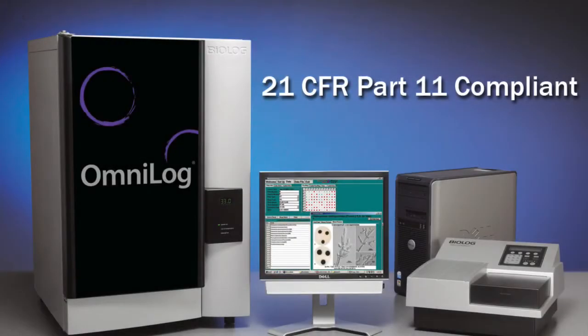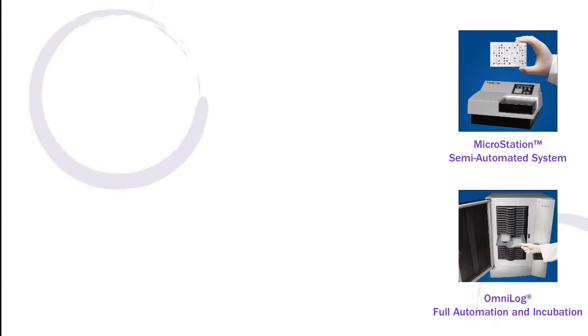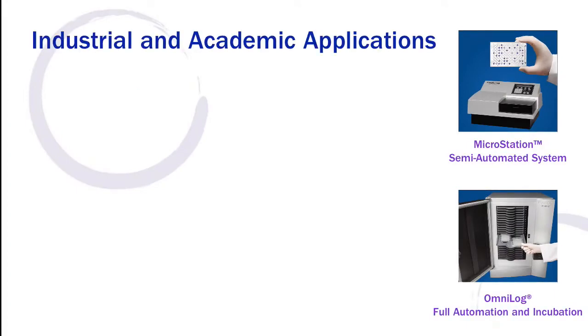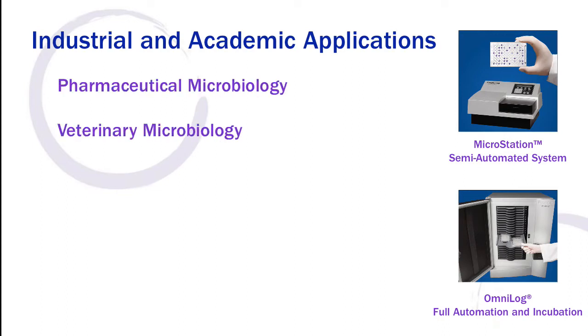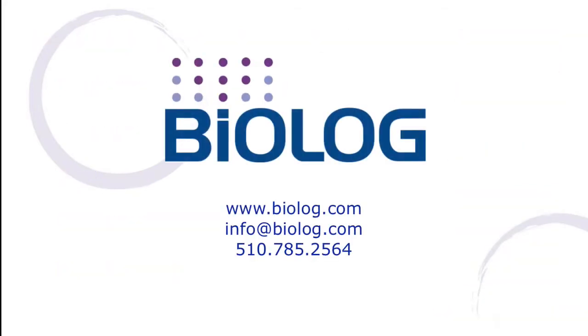Biolog provides a host of microbial identification products and systems for any size laboratory or institution. We have been proudly serving the needs of industrial and academic microbiologists in the areas of pharmaceutical, veterinary, food safety, environmental, and basic research for over 25 years. Please visit our website or contact us directly for more information.